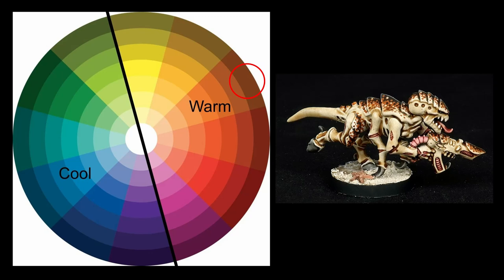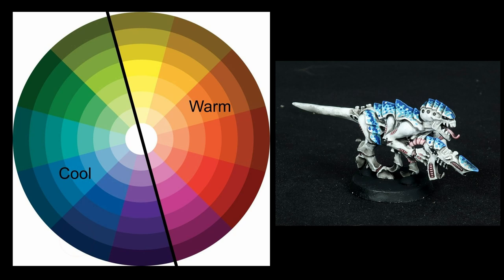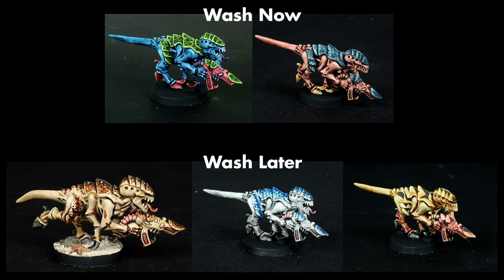For the red coconut crab scheme, which uses orange and brown patterning, I used a warm brown wash to match. On the blue coconut crab scheme, which uses light blue and dark blue patterning, I used a black wash. I could have used a blue wash too, as that would be a cool wash over cool colors, but a brown wash would have made the blues look muddy since it would be a warm wash over cool colors. Just make sure the color temperatures agree, and beyond that you have a lot of freedom.